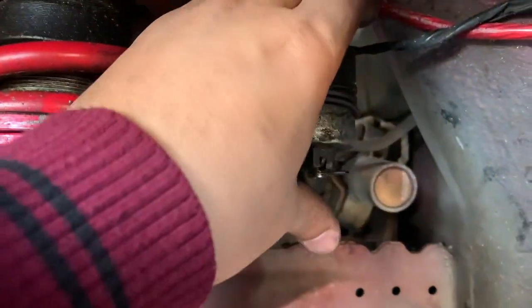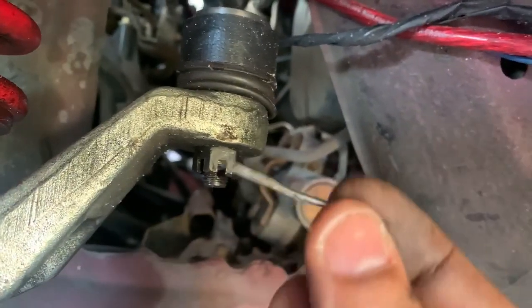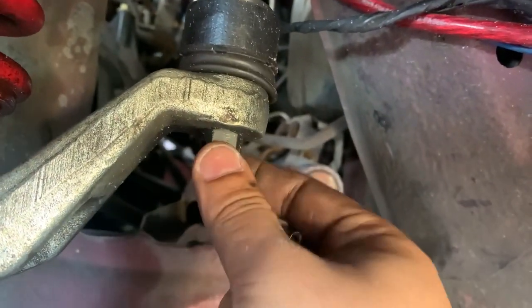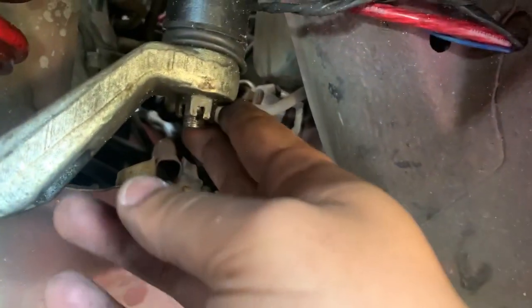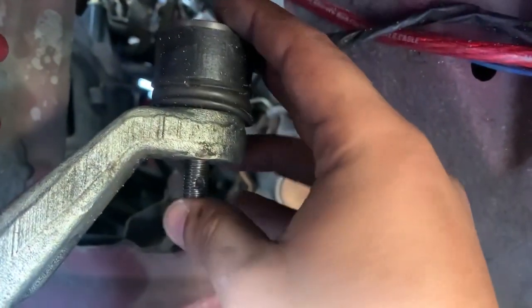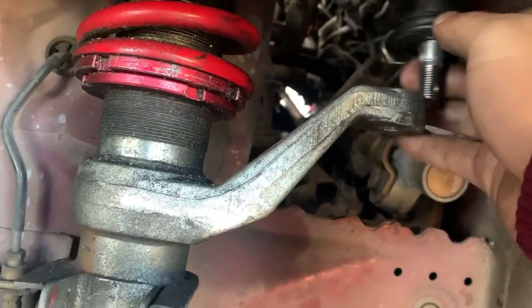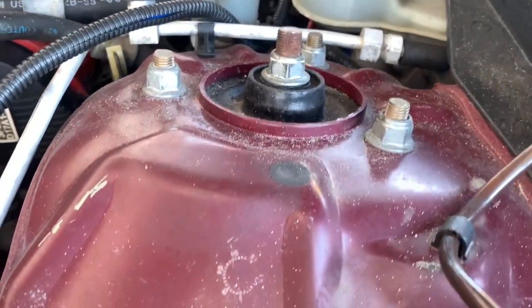You also need to take this bolt off and then the shock will just drop down once you take the ones on top. This bolt has a pin that goes through it to lock it, so you gotta take that out — it's a 17. Sometimes it gets hard, so you want to hit it here to make it pop out. After a few hits with the rubber hammer, get it off, then take out the three bolts on top and it'll drop down.